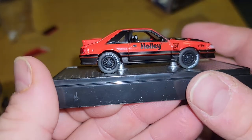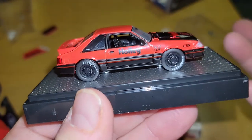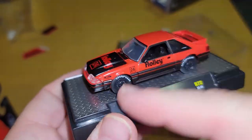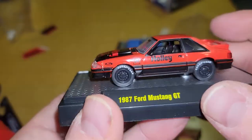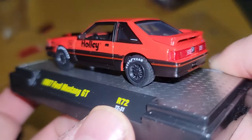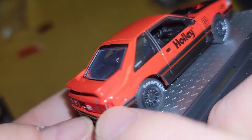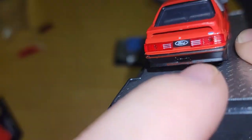We got Goodyear on these tires, all black rims. There's a '24' on it but we're in '22 — it says 1987. Why is there a 24? Does Holly have a race car that's number 24? I don't know — if you know, let me know. This one's got a full taillight on that side, but we got a little short on that one right there. Mustang GT on the bottom.